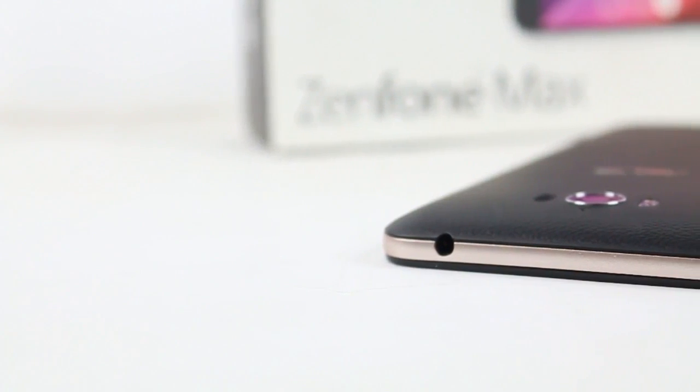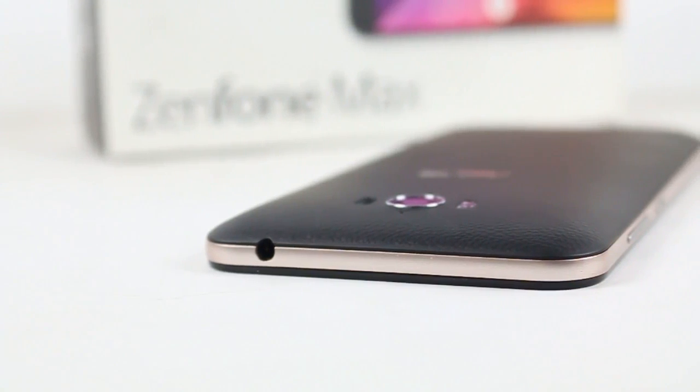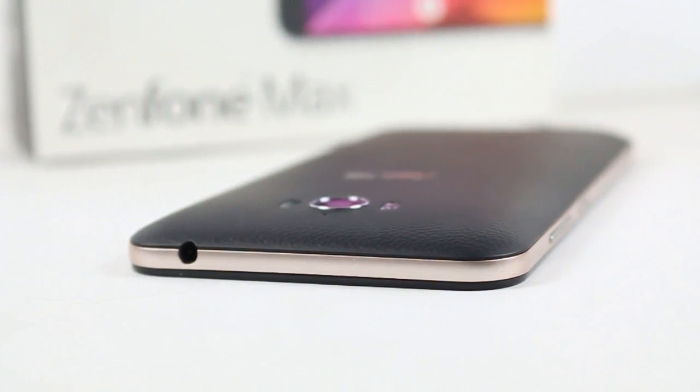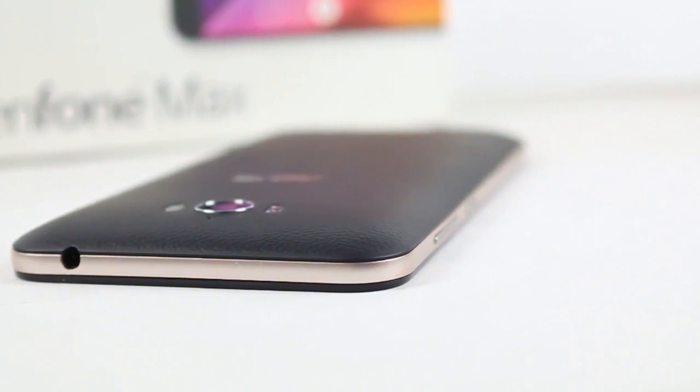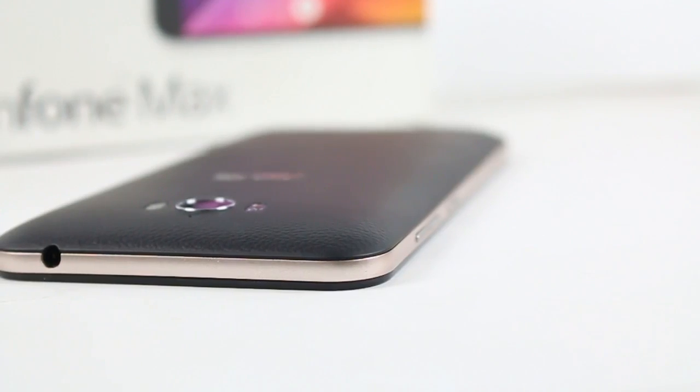Overall the device is good. The full camera review and phone review will be coming soon. That's it for the video — thanks for watching, guys. If you want to see more of this stuff, be sure to hit the like button, comment, and subscribe. You can also follow me on Twitter and check out my other YouTube videos. See you guys in the next video — till then, see ya!